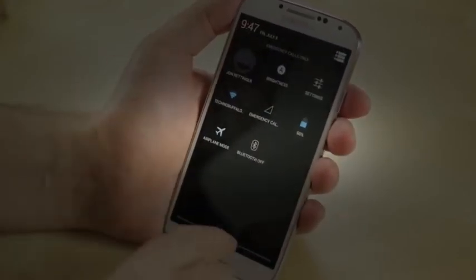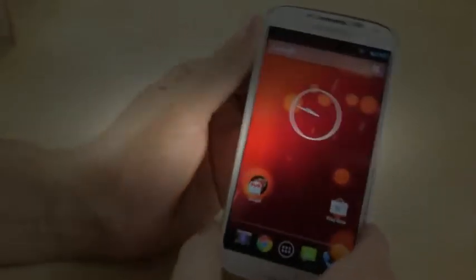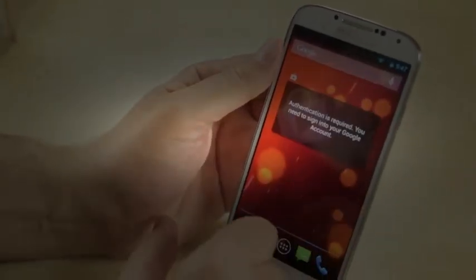Anyway, anything in particular you guys want to see about this phone, be sure to let us know. I'd love to give you my opinions, and of course we'll do a full review. This has been a first look and unboxing at the Samsung Galaxy S4 Play Edition.